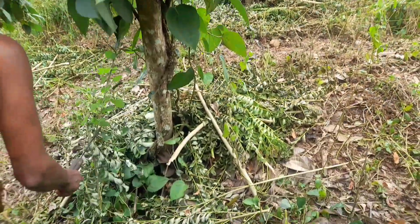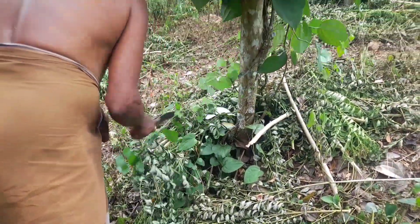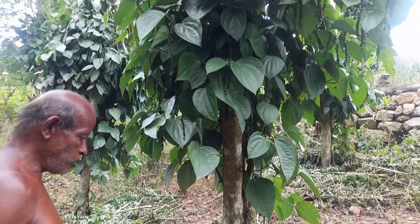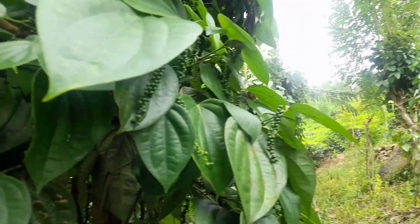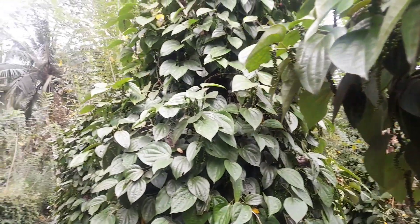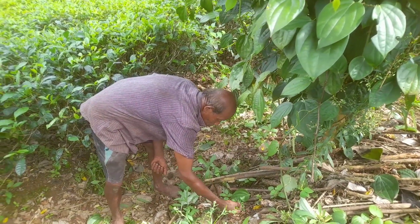The vines climb effortlessly, and the trees provide much-needed shade. Furthermore, the leaves of Glyricidia can be pruned and used as mulch, enriching the soil with organic matter and nutrients. By harnessing the power of Glyricidia as a support tree, farmers can optimize their black pepper cultivation while promoting sustainable agricultural practices.